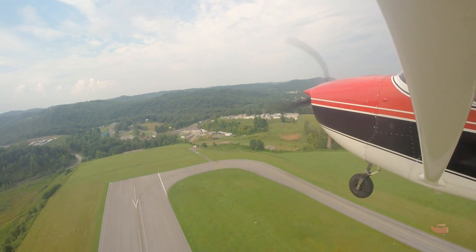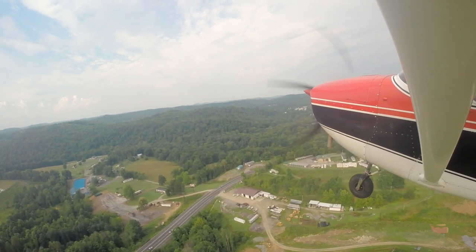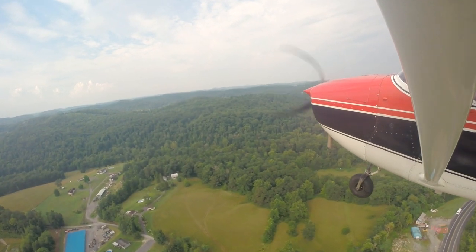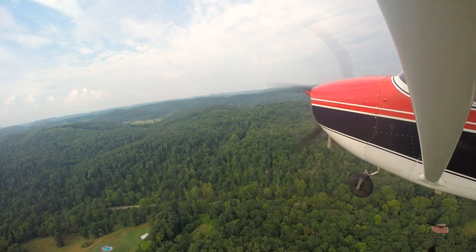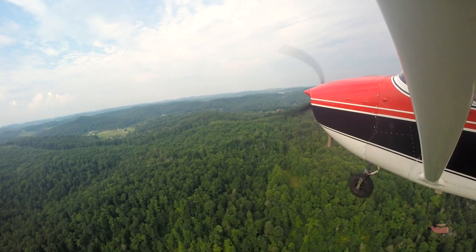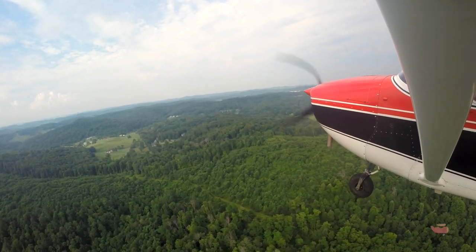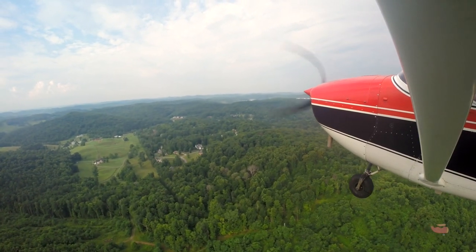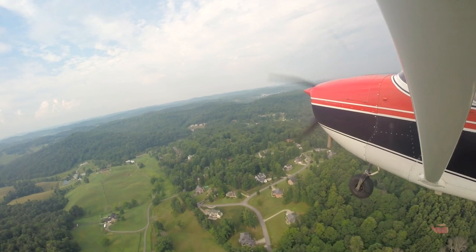Tell him you'd like to depart the pattern back toward Fairmont. Clarksburg Tower, 3852 Lima — we'd like to depart the traffic pattern toward Fairmont at this time. Right turn out approved — 3852 Lima, thanks. Not yet — I want to be at 1800 feet before turning. 1700 is a little low; I'd like 1800. That's my 400-foot minimum — I don't like going much lower than that, you put yourself in a bad situation turning. Report clear of the delta. Roger, forward clear of the delta, 52 Lima.